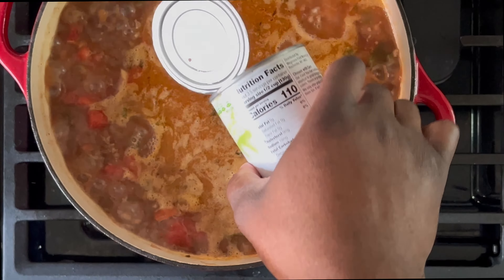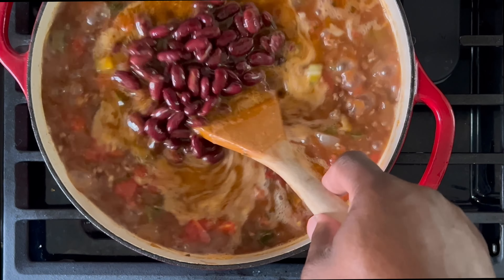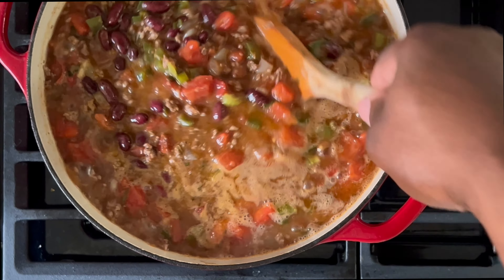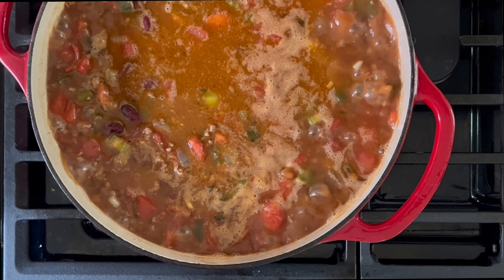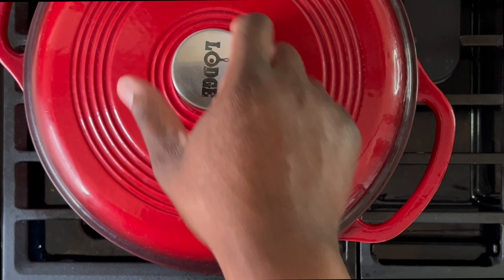Lastly, add the kidney beans and stir until fully incorporated. I'm adding the kidney beans last so that by the time the cooking process is complete, we'll have whole kidney beans when it comes to plating. Cover and allow to simmer until your desired texture is achieved. I like my chili to have a slight liquid base, so I simmered mine for approximately 30 minutes.